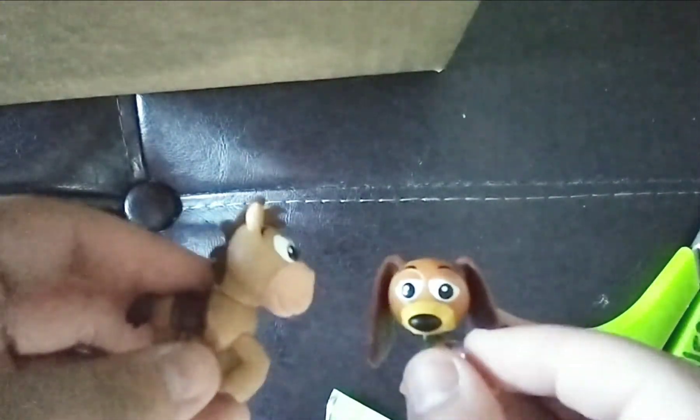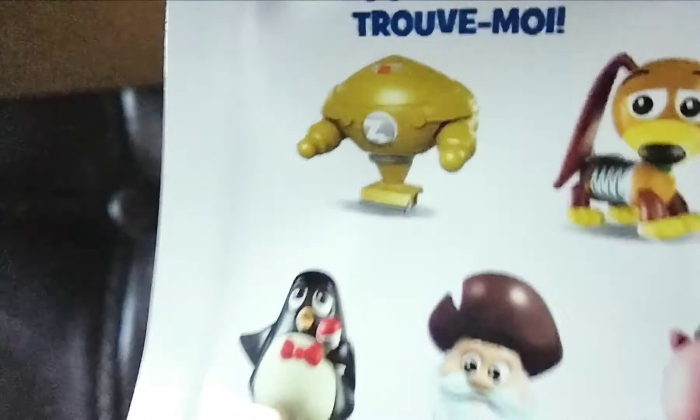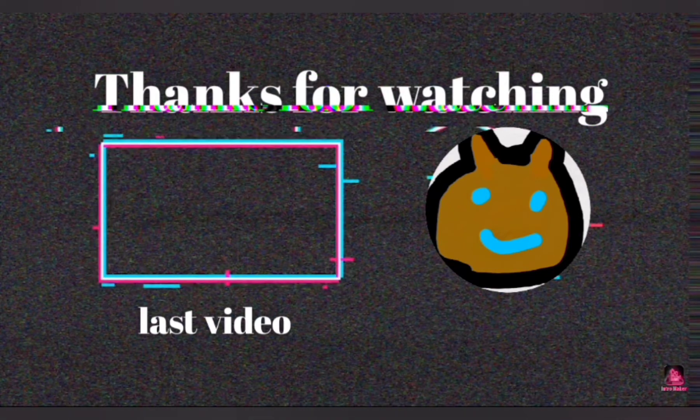And now we have unboxed our Toy Story toys, guys. I hope you guys want some more. I'll find some other toys and I'll make some other unboxing videos. Okay? Bye, otters!